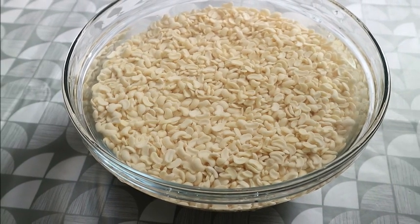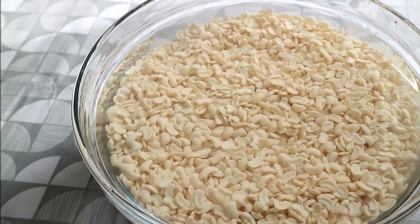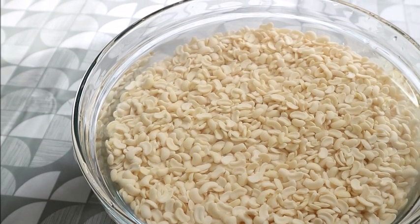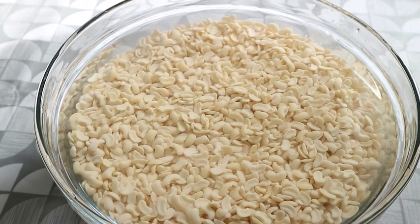Hi everyone, welcome back to my channel. If you're new here, you're very welcome — I appreciate both new and returning subscribers. Today we want to make Nigerian akara.